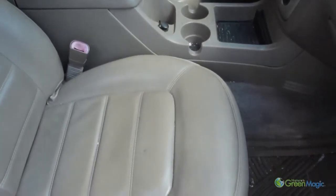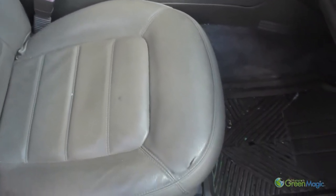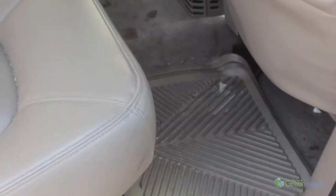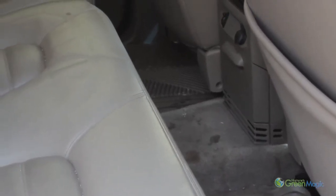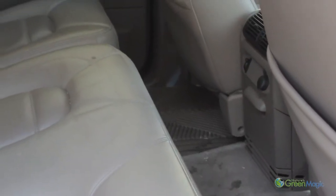Step 3: Most vehicles will have four floor mats — two in the front and two in the rear. Some mats will be easy to vacuum, while some mats will need to be cleaned with a hard bristled brush.